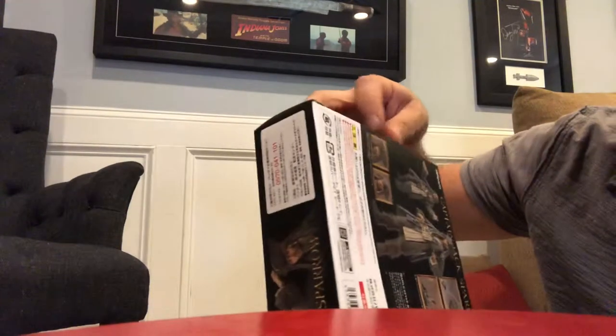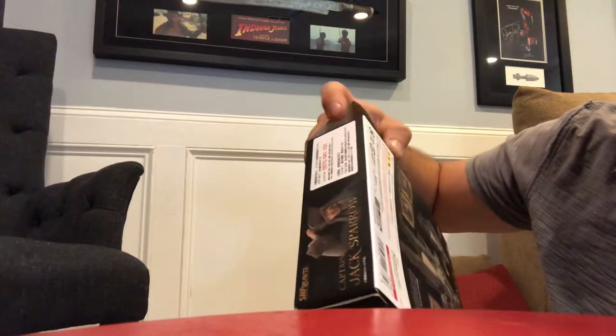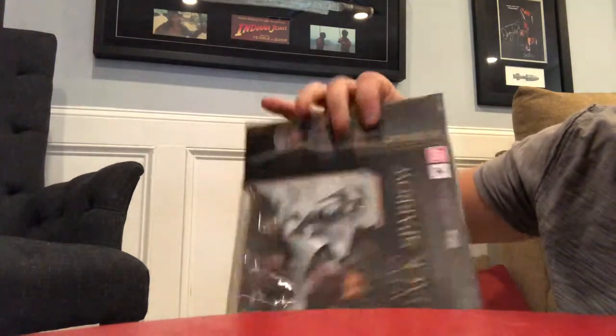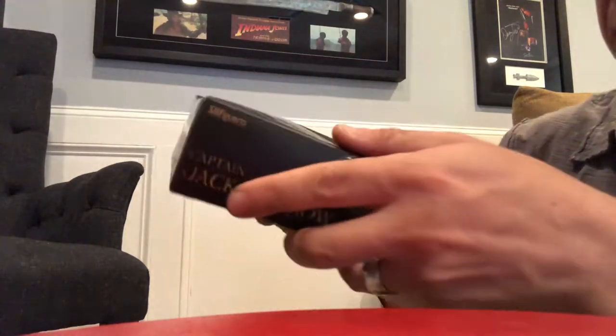Bandai makes really good quality castings — I mean, down to really super fine casting — and the product pictures of this are incredible.